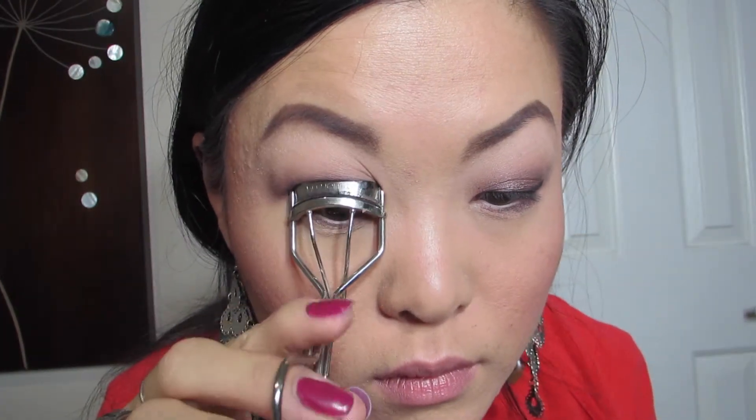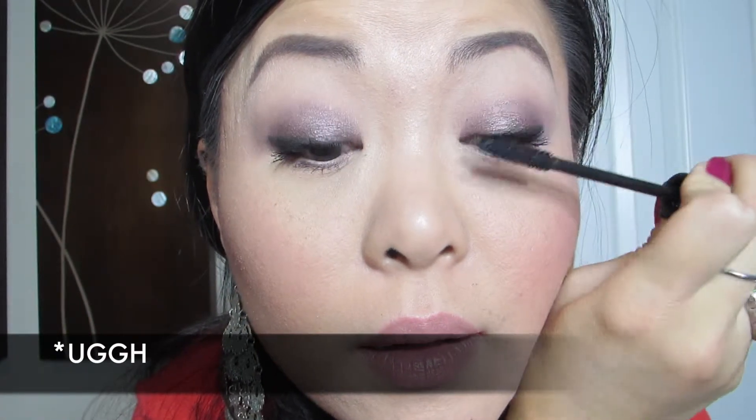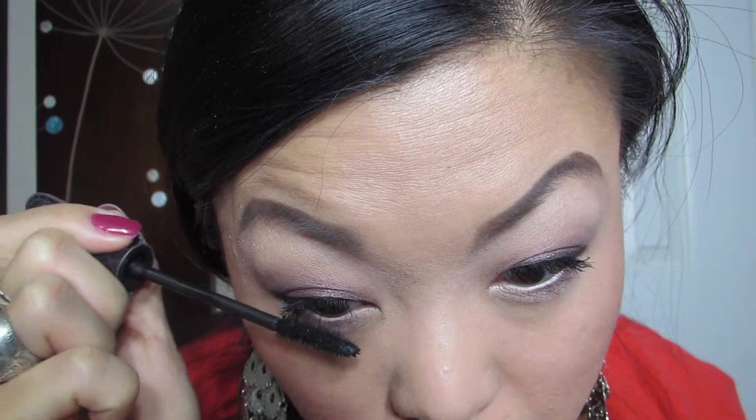Then comes mascara, which is my Tarte's Lace Camera Lashes. My camera panned out when I was applying it, but literally I put two coats on, top and bottom. I'm actually putting the second coat on now.